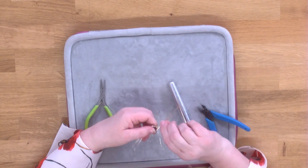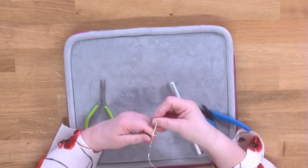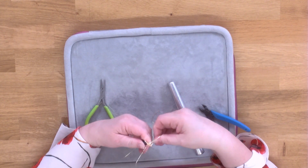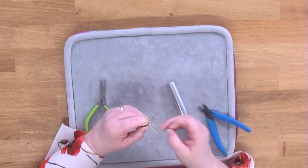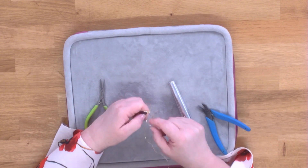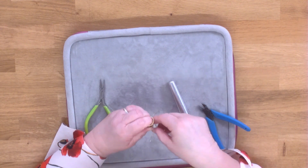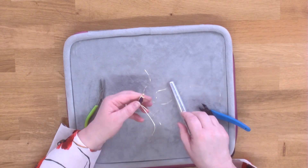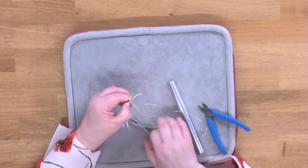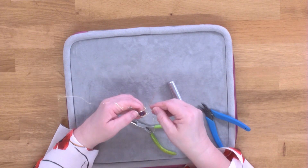Take these wires across the end of the raft and feed them through the middle — hold everything in place. Pull them one at a time: pull the inner one first, making sure it's covering the end of that wire, and then the other one, pulling it into place and positioning it. If they kink up, just pop them back into position, then pull it tight.